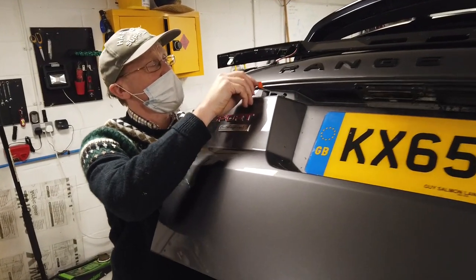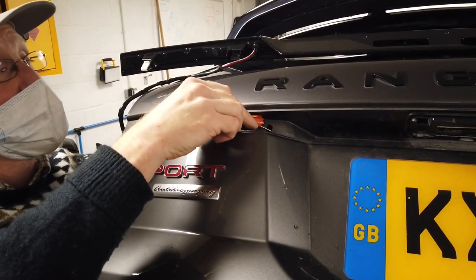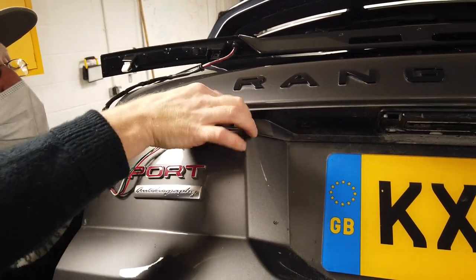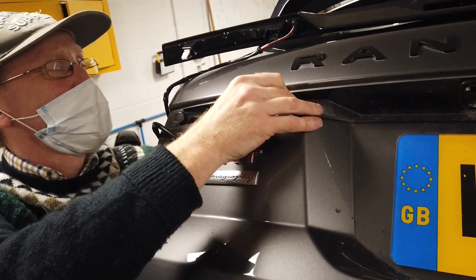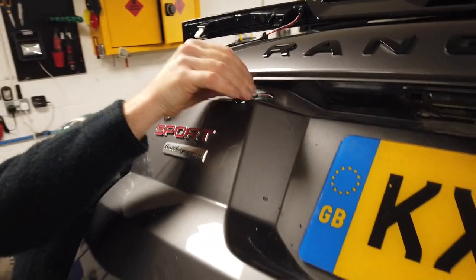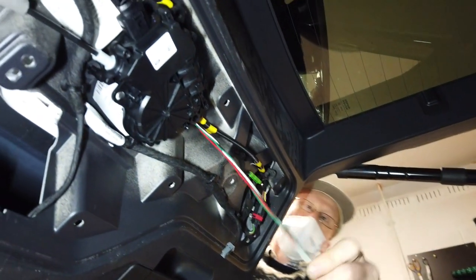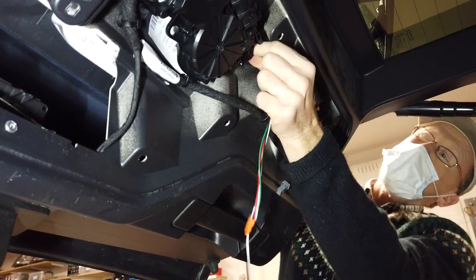Tyler's done a fairly shoddy job of taping the two together for me. Let's have a look. Wow, look at that — there we go!